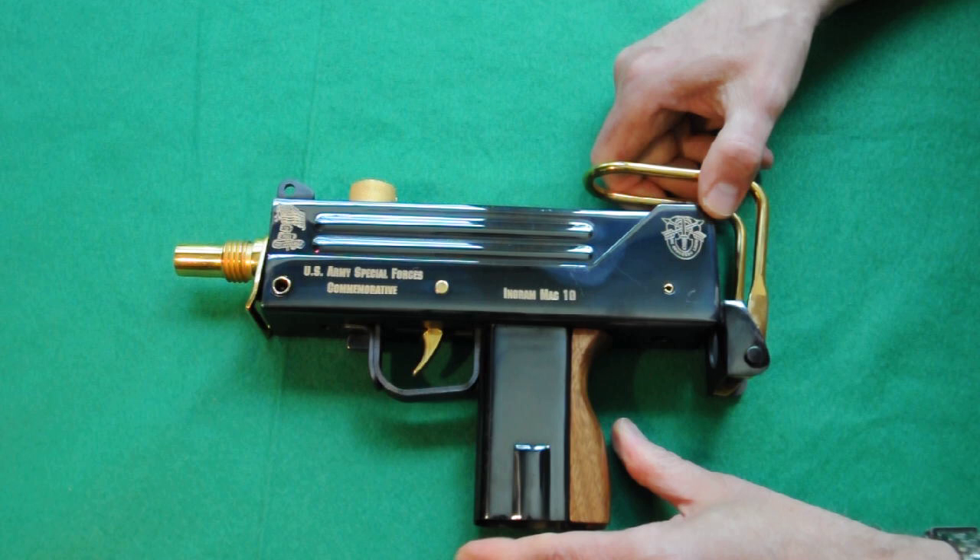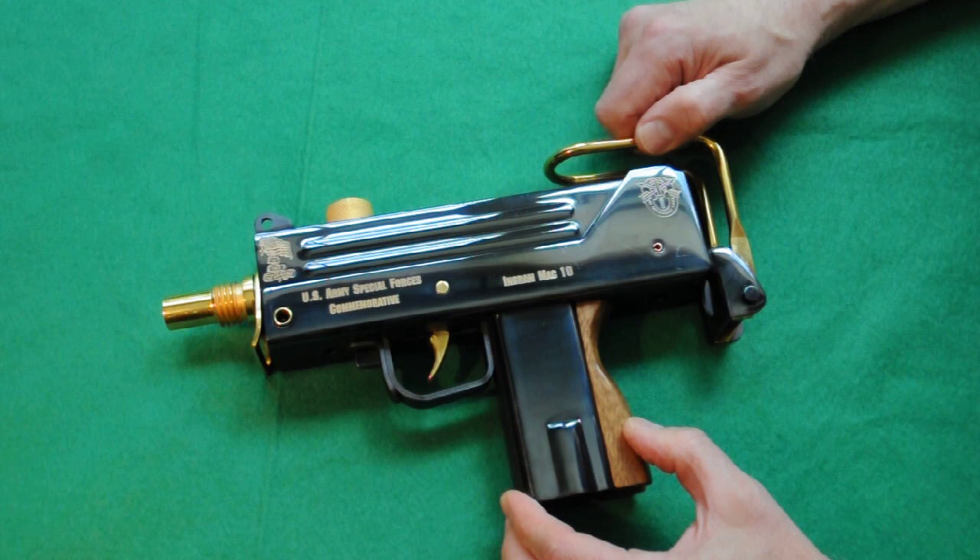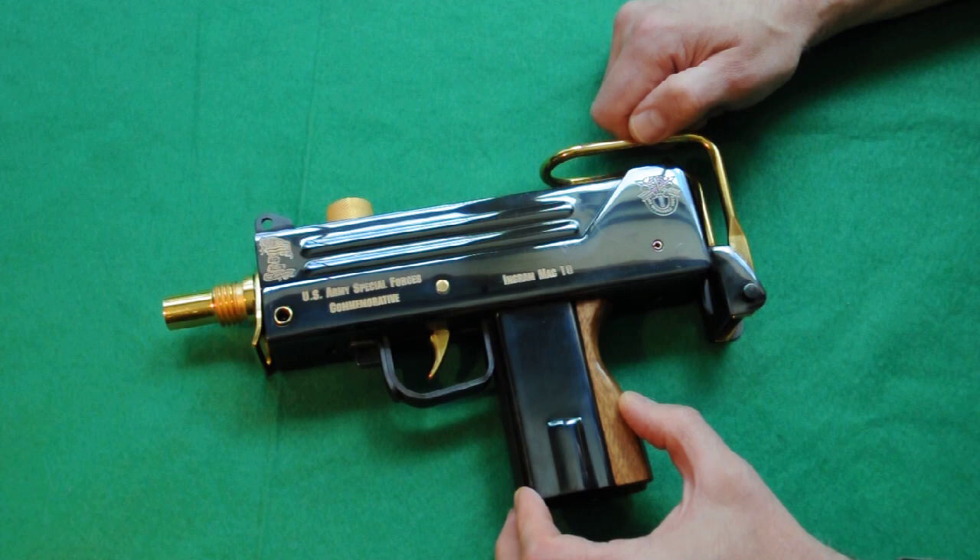This is fully functional and operates from the closed bolt — the full-auto versions are open bolt. It was designed by Gordon Ingram around 1964, and by 1970 they were producing them. They have a very high cyclic rate of fire: 1,150 rounds per minute for .45 ACP and approximately 1,100 rounds per minute for 9mm.